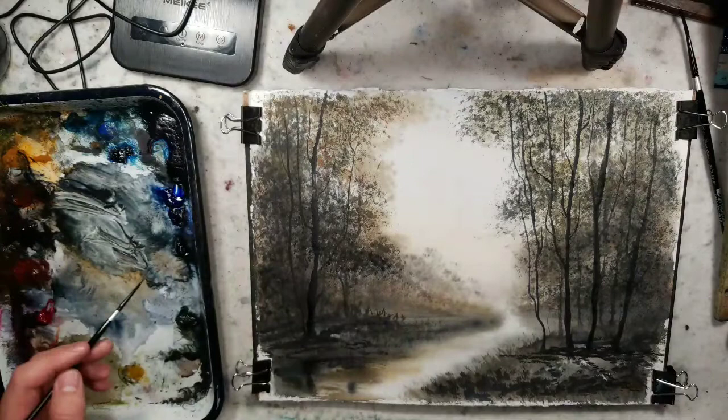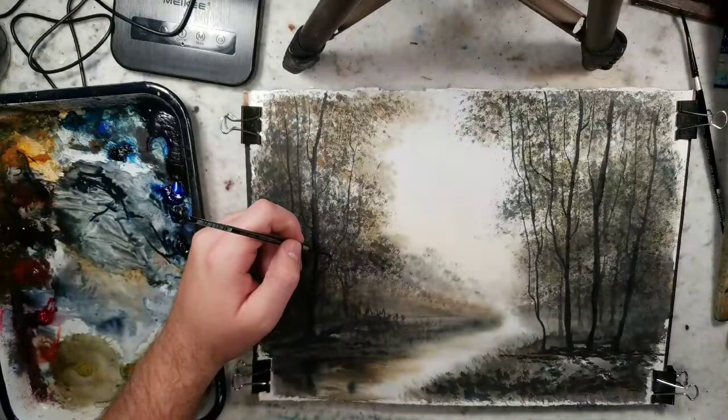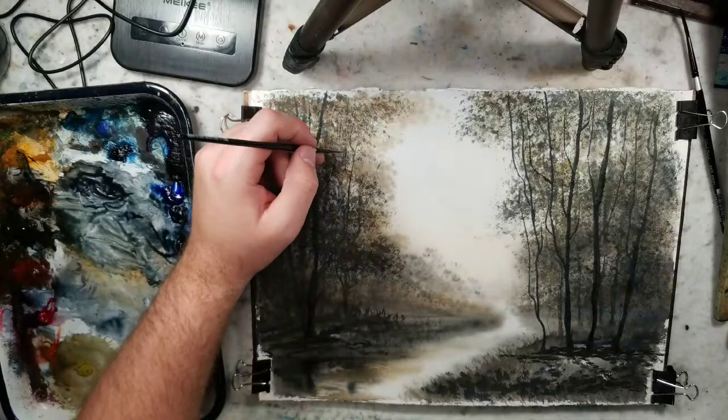That's also why it's important to find a paper that's good but affordable — like the Stonehenge Aqua at four dollars a sheet when I buy in bulk. That gives me a comfortable quantity to experiment with and paint with. You've been experimenting with watercolor for four years. I don't know if there's ever a point with watercolor where you truly learn everything — it definitely lends itself to experimentation, which is great.